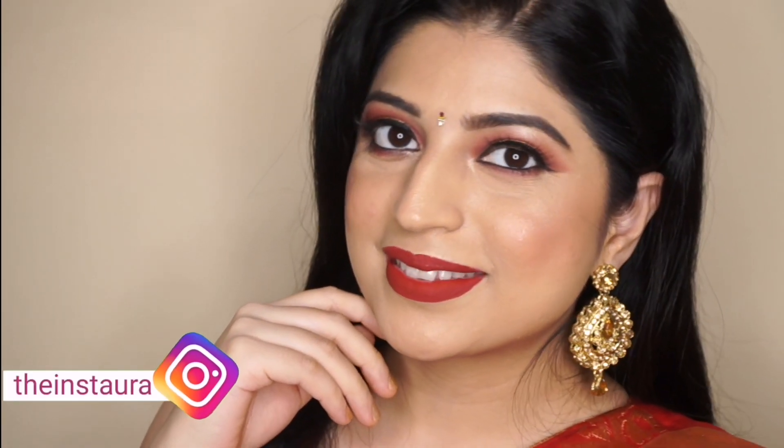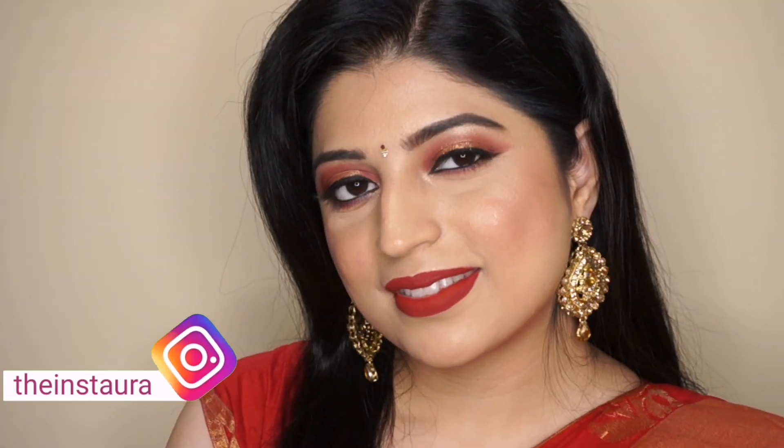Hey guys, welcome back to my channel! The Indian festive season has almost begun, and today I'm going to be showing you this look for the festive season. It's a very easy look to pull off but still looks so classy and glamorous.